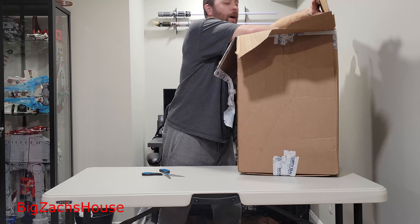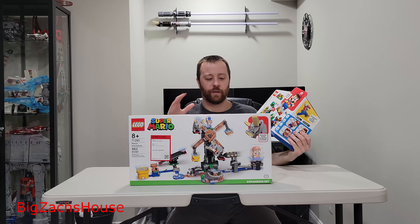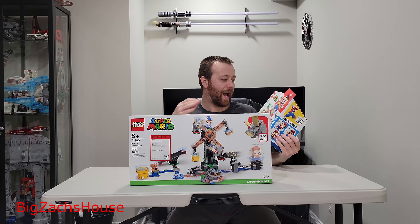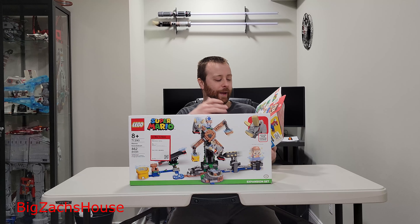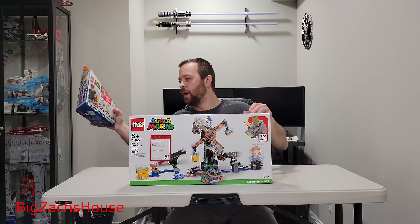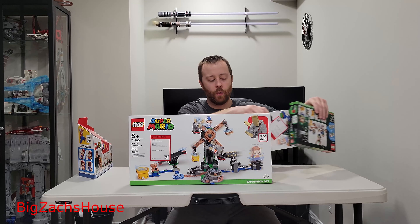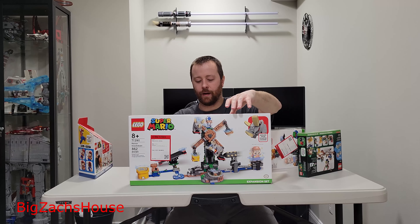I do have the starter course — I've actually had it for some years now. I bought it when Lego was having sales where you could buy a set and get a free set, and I basically sold that set to make this one for free. So we'll put this off to the side, but I do have the Mario one. I don't have Luigi or Peach. So what did we buy here?